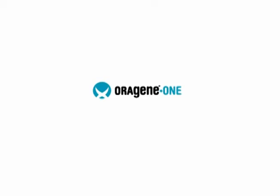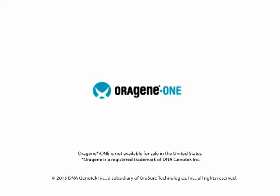Origen is easy to use and completely non-invasive, making it ideal for safe self-collection of samples.